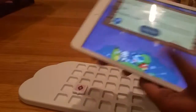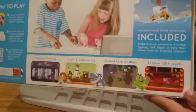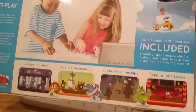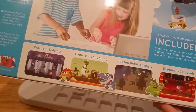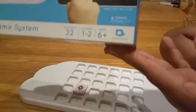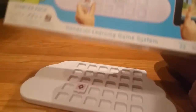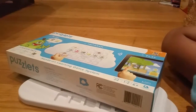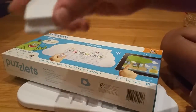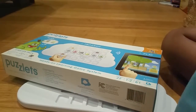I think it's really cool because you're learning and also having fun at the same time. And it's ages six and up, one to two players. And there are 22 of these Puzzlet pieces. I have a lot of fun playing with this because it's really cool.